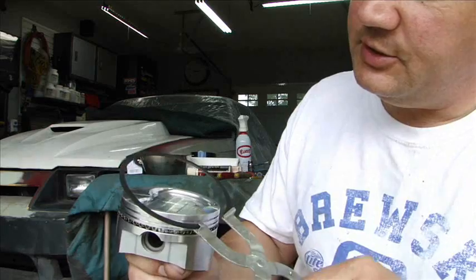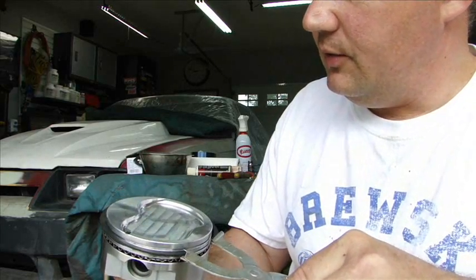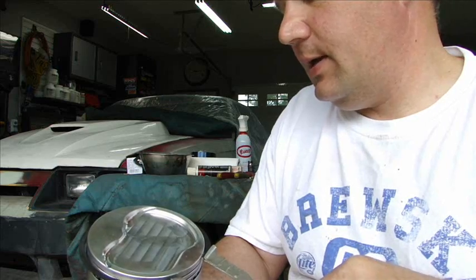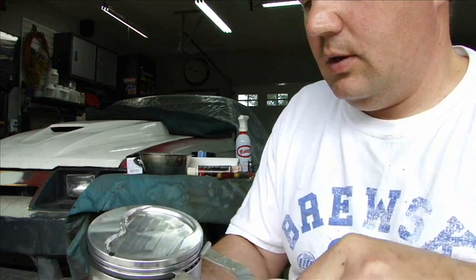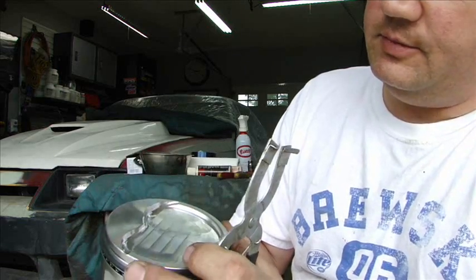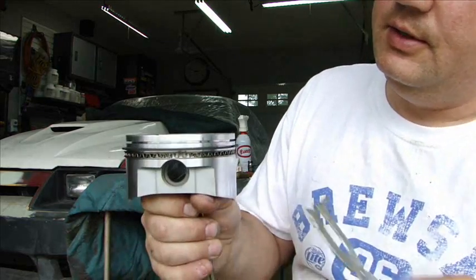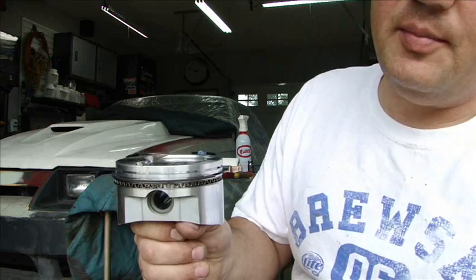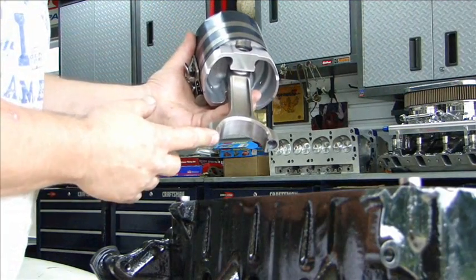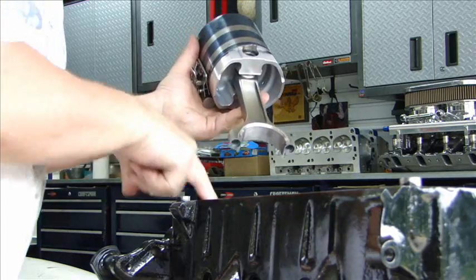Use a piston ring tool to expand the ring. Very gently put it over the piston, get it in the slot and release. You put the bottom ring in first. There's my first ring installed. Continue with the last ring and I'll drop it in the cylinder. If you have bolts on your connecting rods, put some rubber on there so you don't hit the crank.